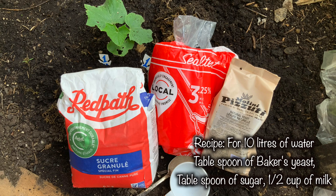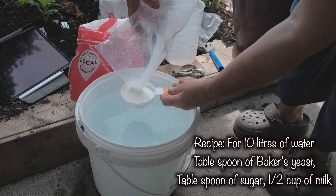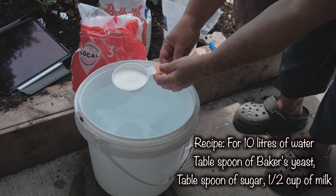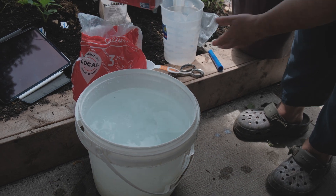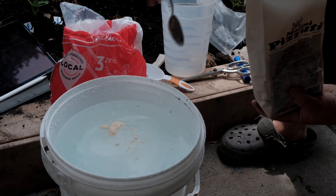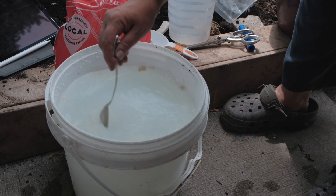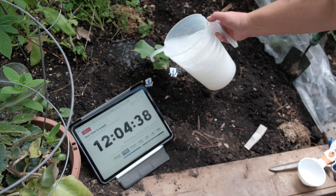I just wanted to understand if the baker's yeast and sugar method is really an amazing fertilizer, as advertised, or just another garden myth. So I chose one recipe and followed it step by step. As recommended in one of the videos, I combined 10 liters of water with a full tablespoon of baker's yeast, a full tablespoon of sugar, and half a glass of milk. I mixed it, let it sit for a while, and started watering plant number one, pouring approximately a few liters of the solution under it every day for 10 days. Then I stopped and observed what happened.